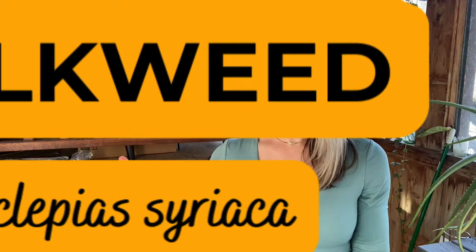Hey guys, it's Anna from Bright Lane Gardens, and today is an awesome day because we are planting one of my favorite flowers, which also happens to be a favorite among the monarch butterflies — and that is the common milkweed plant.